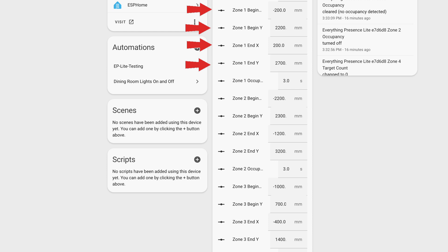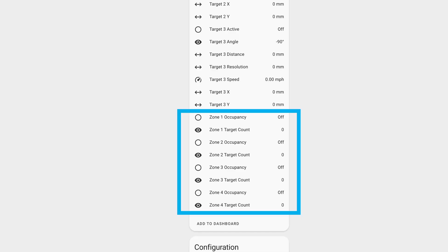I believe it's important that the zones don't completely overlap. After I did this for each of my custom zones, I would sit in that zone and confirm if the zone's occupancy sensor changed from 0 to 1, meaning one person was in that zone, and then back to 0 once I moved away. It takes a little playing around with, but you can do it.